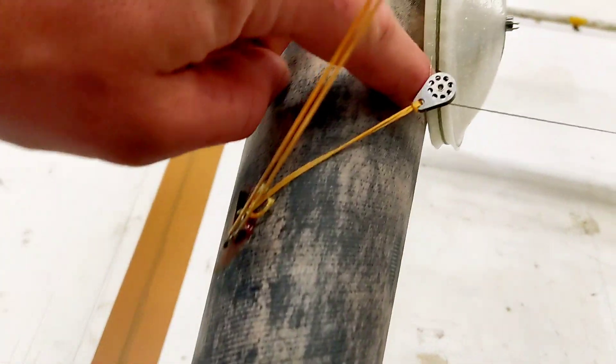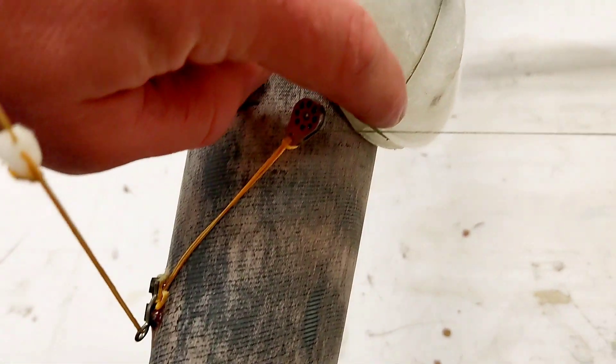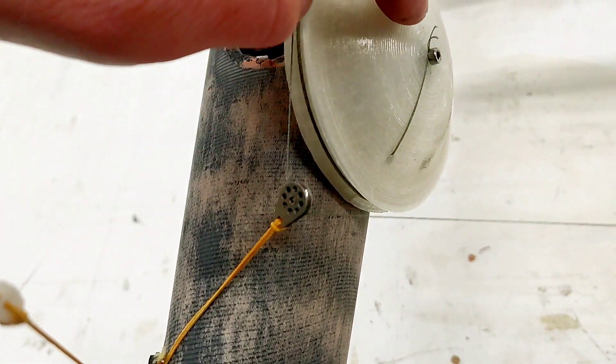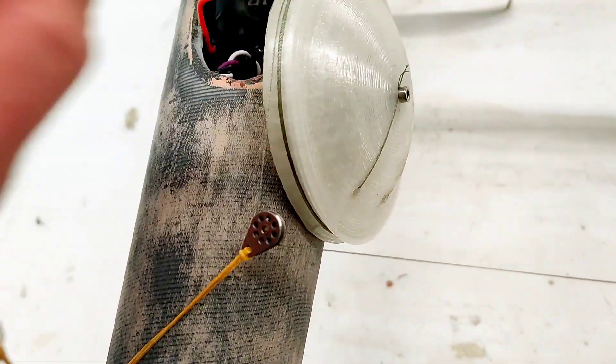To mount these to the winch, I have drilled a tiny little hole and then coming up out of here and just going through the screw which also mounts the winch drum.